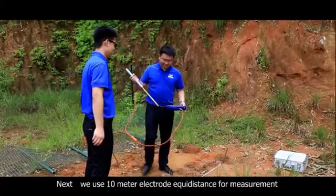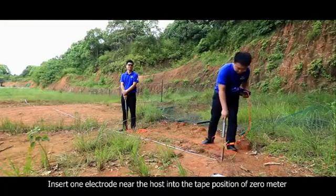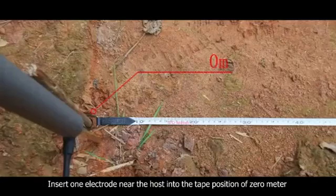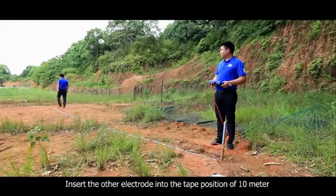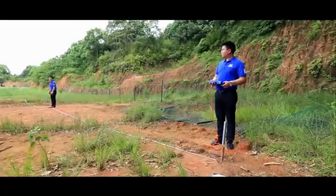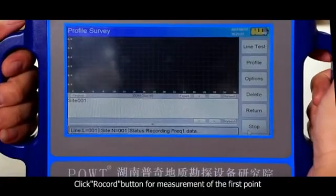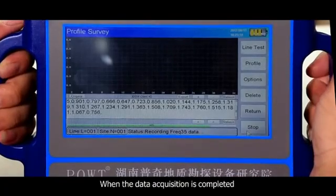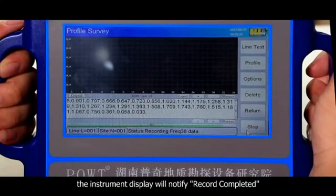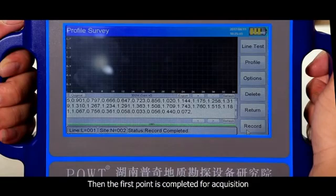We use 10-meter electrode equidistance for measurement. Insert one electrode near the host into the tape position of 0 meter, and insert the other electrode into the tape position of 10 meters. Click the record button for measurement of the first point. When data acquisition is completed, the instrument display will notify 'record completed,' accompanied with a voice prompt. The first point is then completed for acquisition.